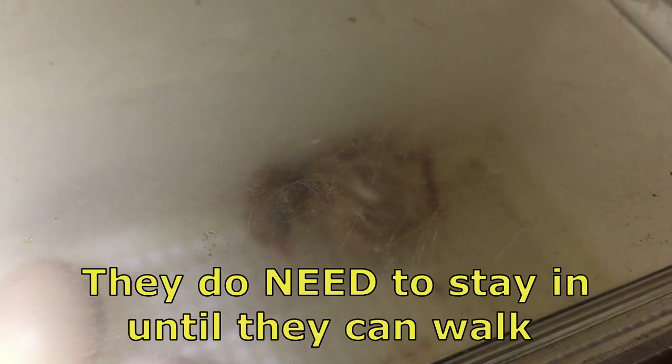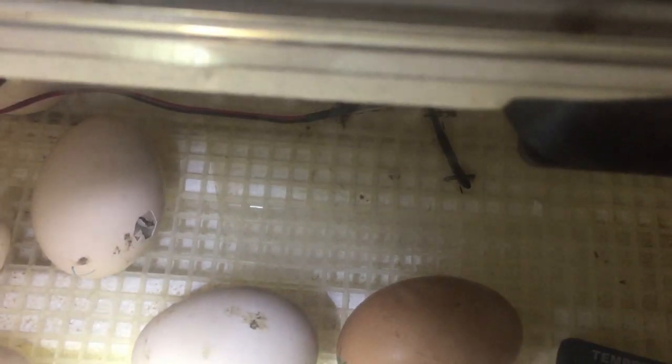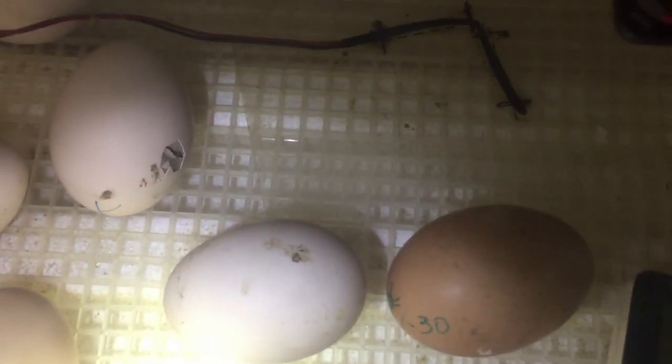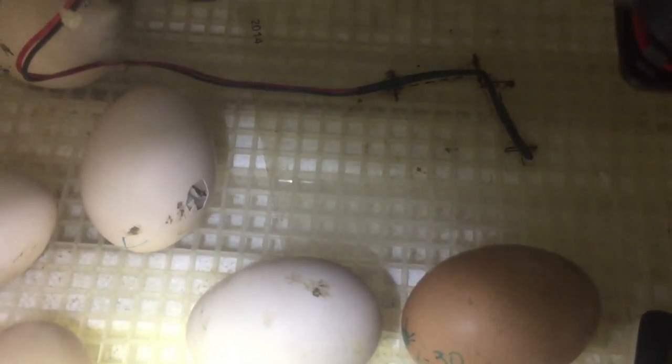That baby is just fine in this box until he is dry and fluffy. You do not have to take them directly out of the incubator — they can stay in here until they're completely dry. I may take him out sooner because my humidity is really high in the incubator. I say 'he' as a universal term — I would like to think it's a hen.